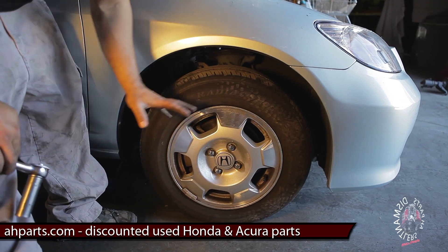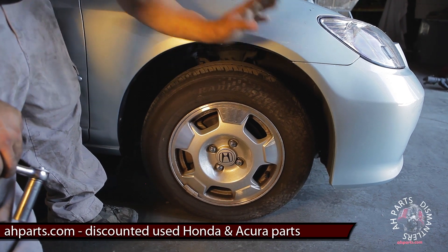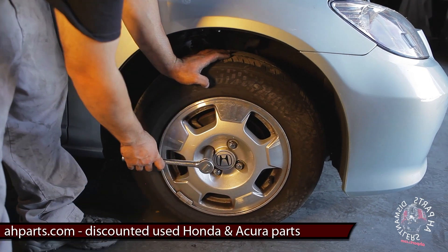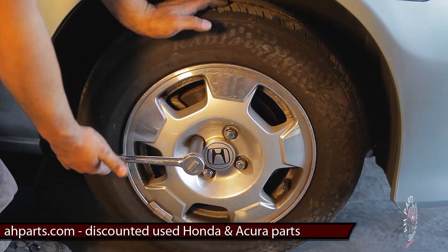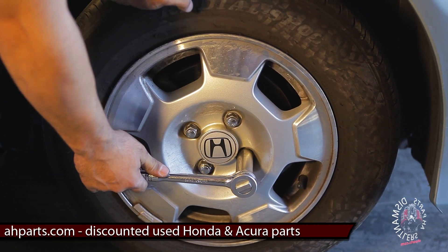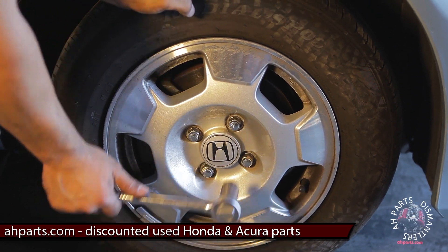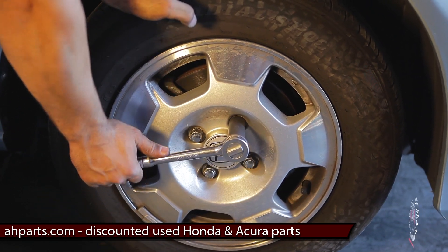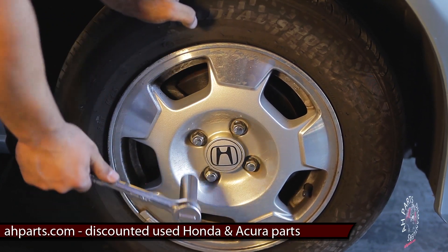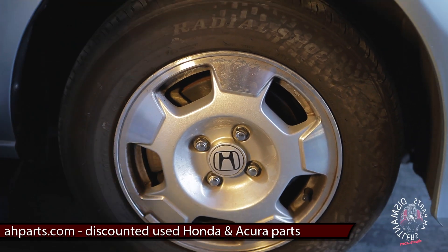Once the car is on the floor and you're tightening the lug nuts — we cinched them up in the air but had the issue of the tire rotating. When it's on the ground, all the weight of the vehicle is on there and it's in park or the emergency brake is pulled, so you can actually tighten them up fully without an issue. Get your torque specs out and tighten these down to whatever your vehicle calls for. That concludes this tutorial video.